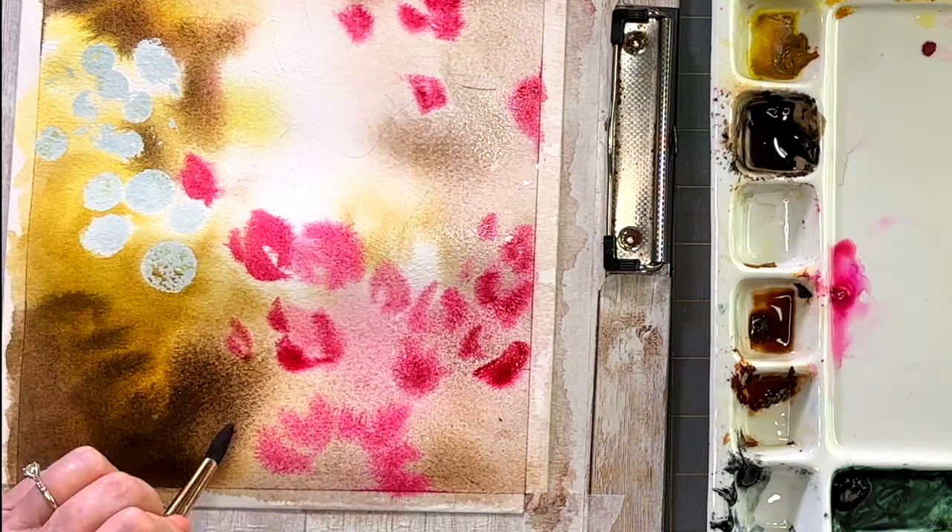This is the fun part — I absolutely love doing the bokeh lights. I know I'm supposed to say 'bouquet lights' but I always say bokeh. You say tomato, I say tomato — that sort of thing. Getting close to the end here: the most important part of any painting is going to be that first layer, so take your time and enjoy the process. It's so much fun.